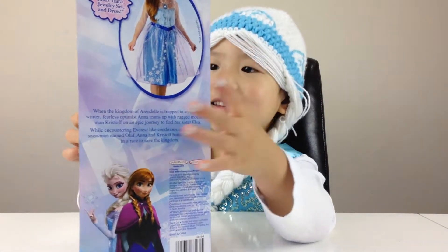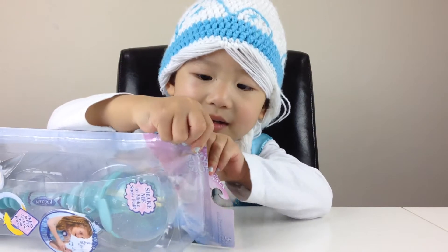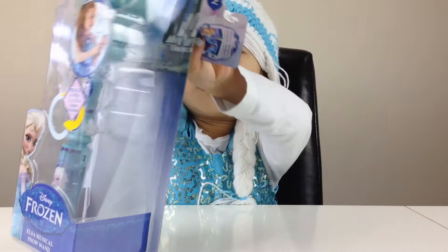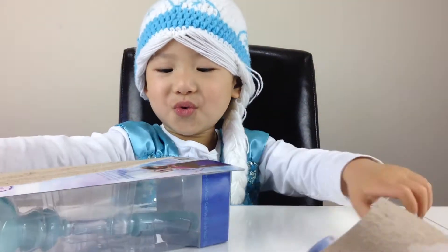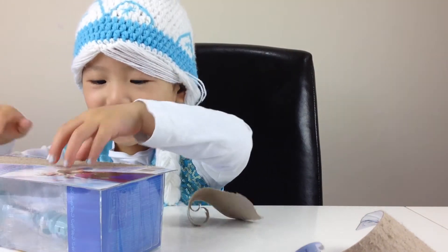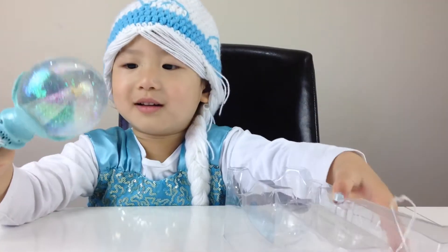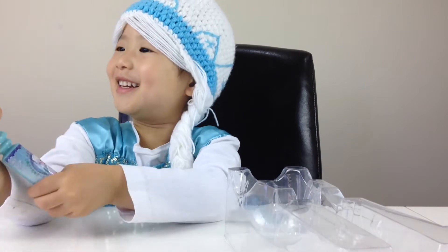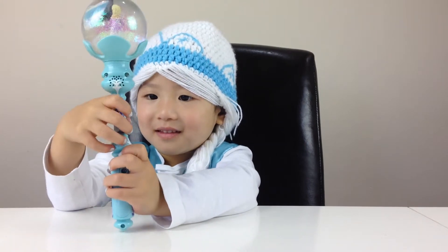Would you like to open that for us Queen Elsa? Wow, Queen Elsa. Look for your new one. Oh wow. It's a snow globe on the top.